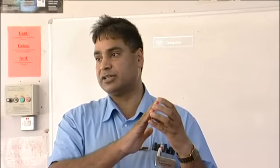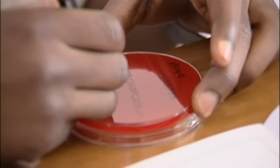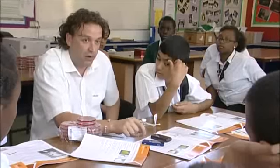Dab the four fingers onto the agar, just gently. Write your name on it and where you've been and I will incubate this for you and grow it, and tomorrow you'll be able to see what was growing on this foam.